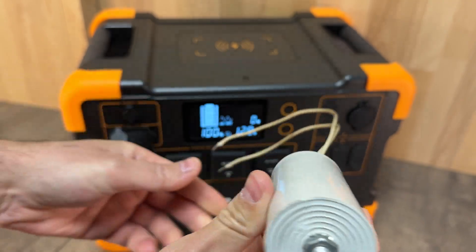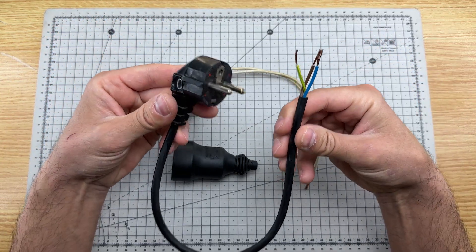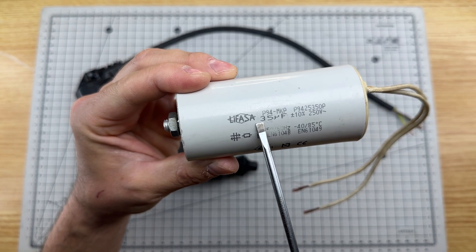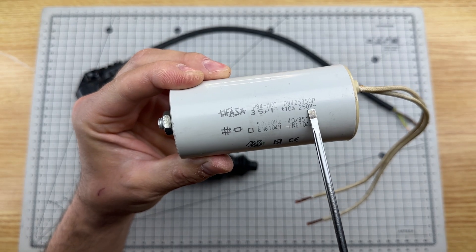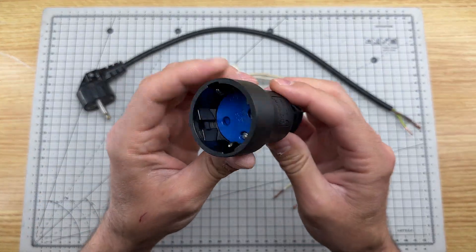What happens if we connect this capacitor here? We are going to manufacture a device that will reduce electricity consumption by 95%. For this we need a shuko plug with a cable like this one, a 35 microfarad and 250 volt capacitor, and a shuko plug socket.